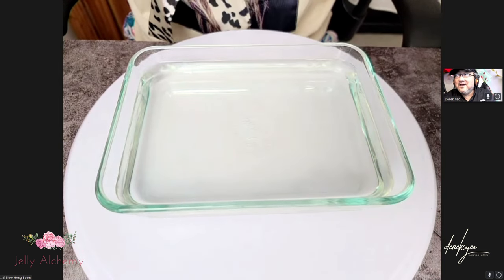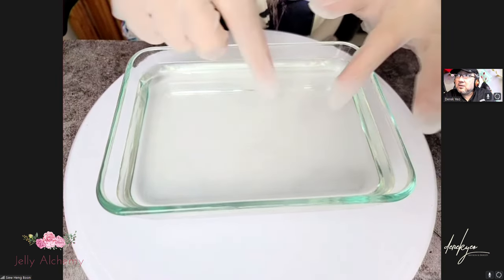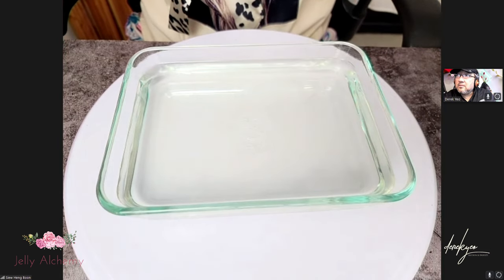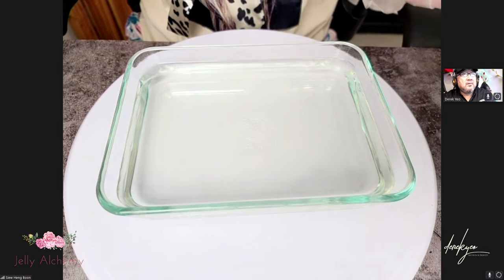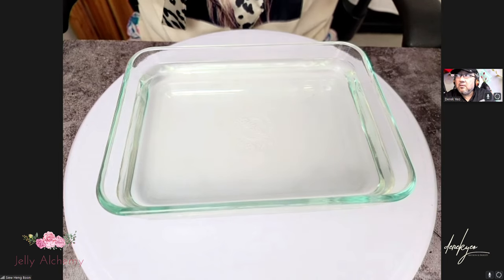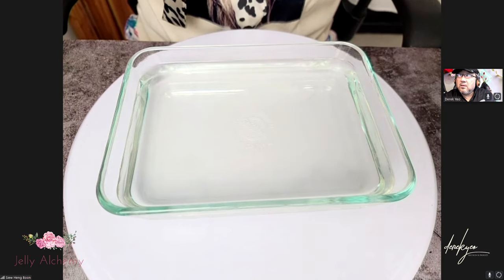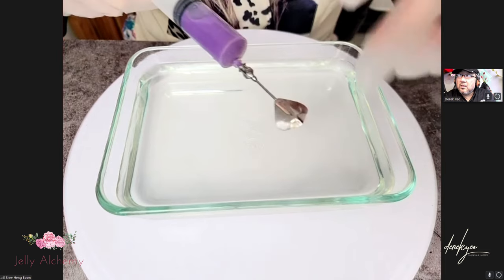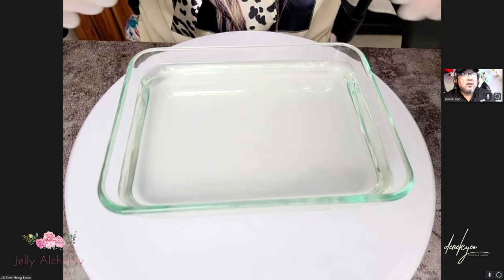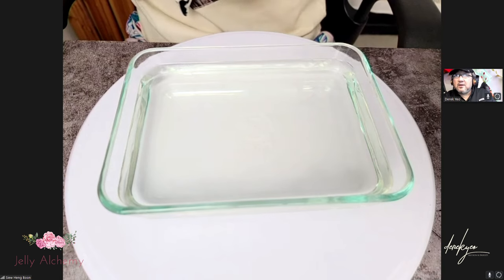I'll start by making a large petunia just somewhere around here, just to show you how it would look. With the large tools I'll have to hybridize it a little bit, because originally a petunia has one row of five petals. With the larger tools it's quite difficult to put all five together and make it look decent, so I'll actually make it into two rows. This is my hybrid version of a petunia.